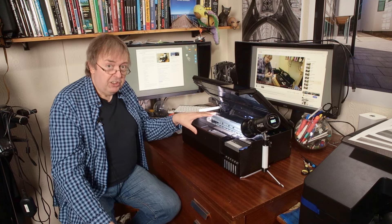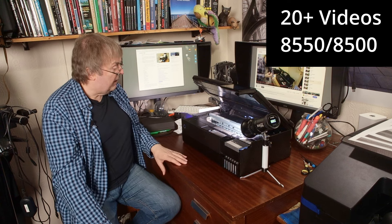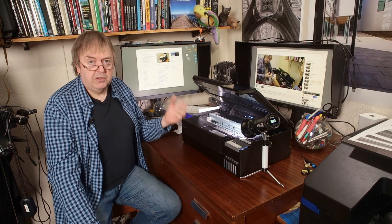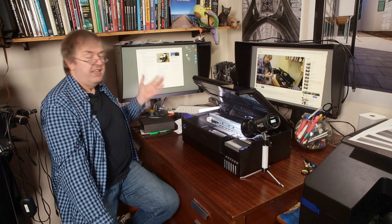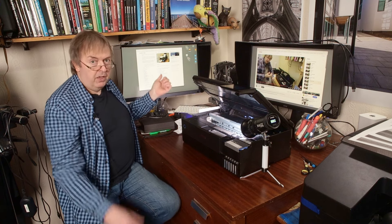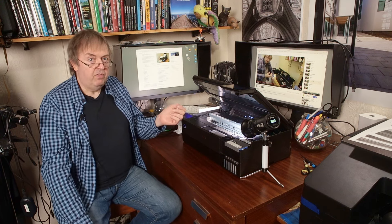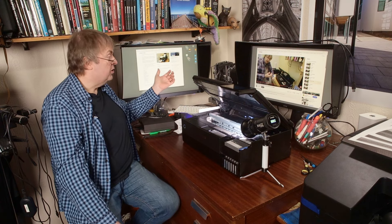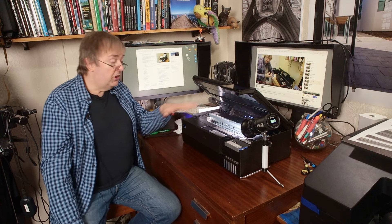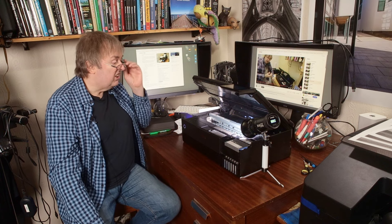I've produced in the past a very detailed written review and lots of videos about using the printer, setting it up and things like that. But this is really one of those day-to-day, week-to-week, month-to-month things that you ought to consider just to keep your printer happy. I've put notes to the written review in the video description, and it also has links to all the different videos I've produced related to the 8500 and 8550. There's quite a lot of them. I've also produced lots of printer profiles — they're listed in the written review and available on request.